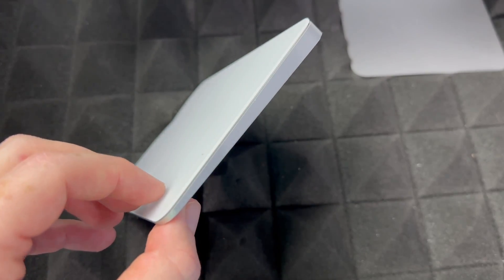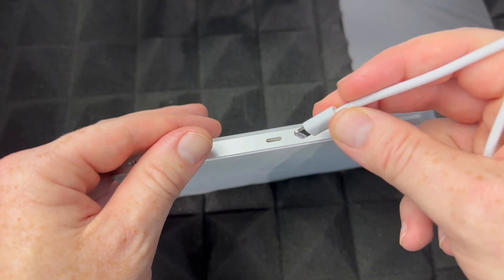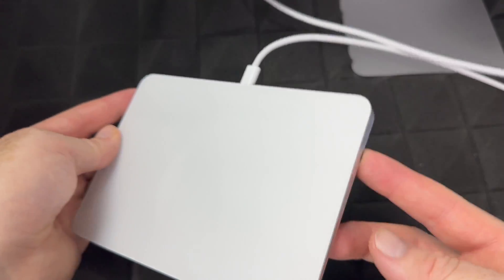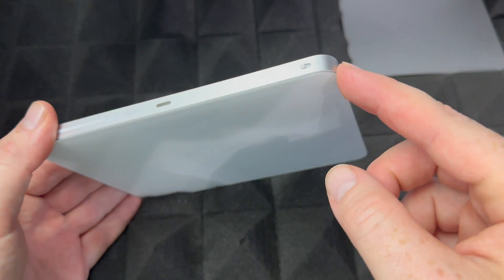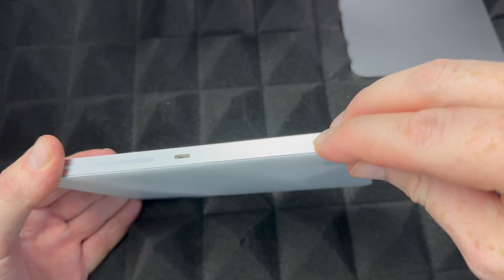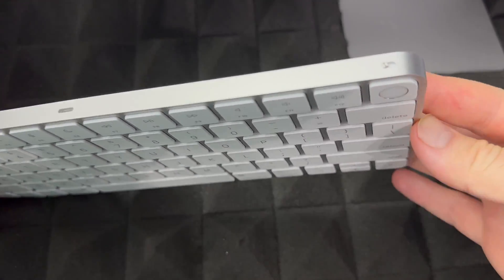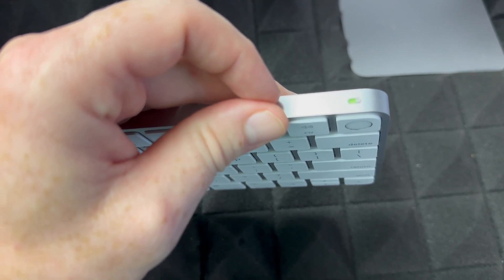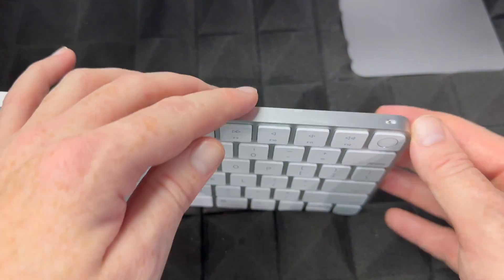The same process applies to your trackpad or mouse — same cable, plug it in and connect it to the back of your iMac to charge. They should come with some charge already. To turn on the trackpad for the very first time, just slide the switch to the side — you should see green, which means it's on. To turn it off, slide it back. Same thing with your keyboard: slide the switch to turn it on or off.